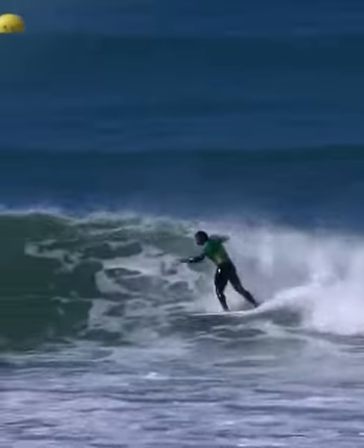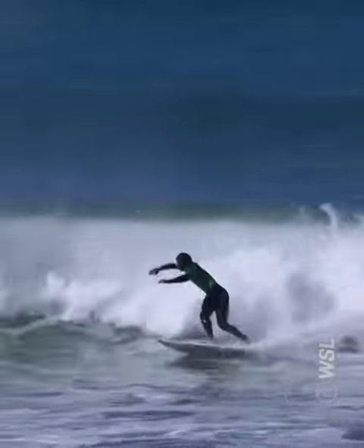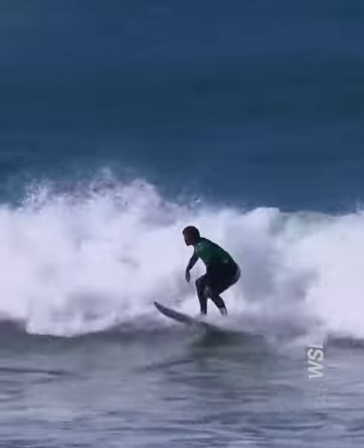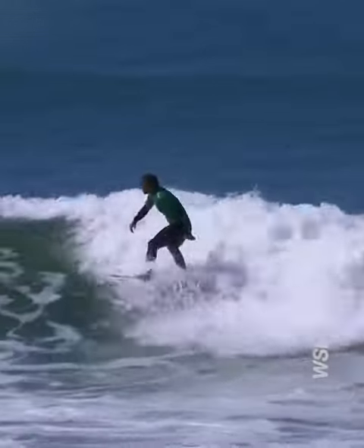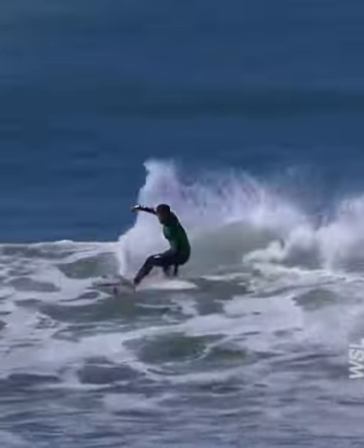Looking really good. As you see the replay of the Spartan winding up. I love when he gets this type of section and he unloads as I expected. Michel just needs the energy and he will unload some big turns.